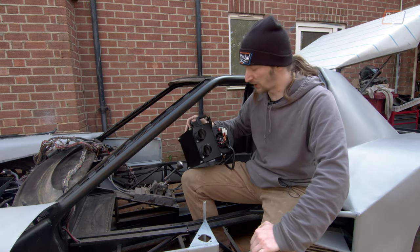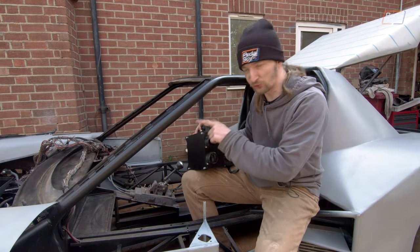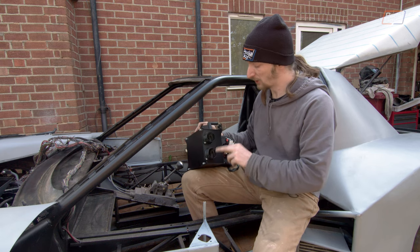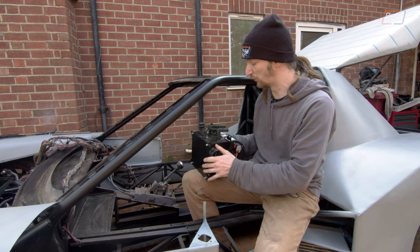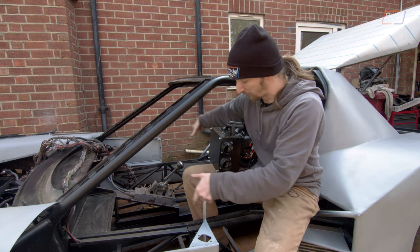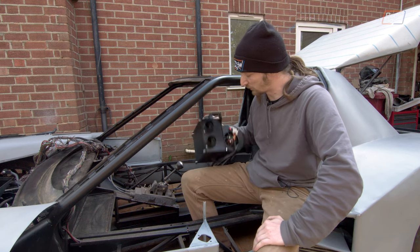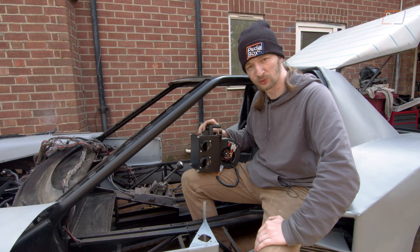We're not 100% sure how we're going to plumb it yet, but we're fairly sure we're going to use one of these vents as a windscreen demister — that's an IVA requirement if you have a windscreen, you've got to have a means to defog it. We can use one as a footwell heater, probably splitting that off into the two footwells, and the other two vents we're probably going to duct part way up the car into a face vent, which should be an interesting plumbing challenge once we've got this all together.